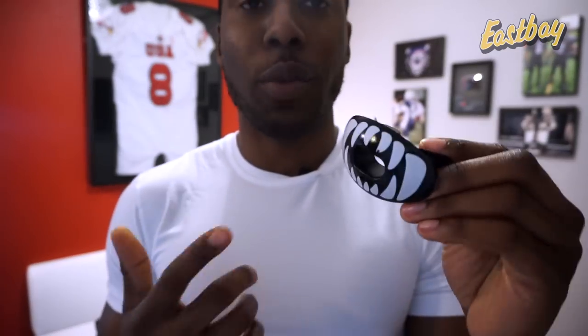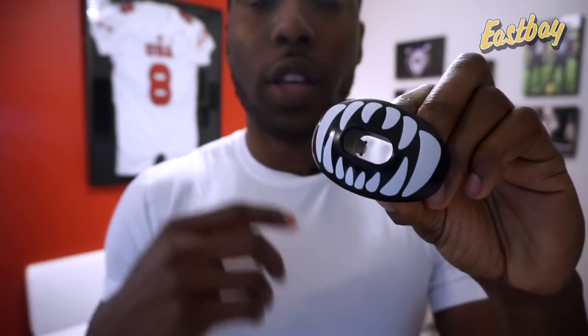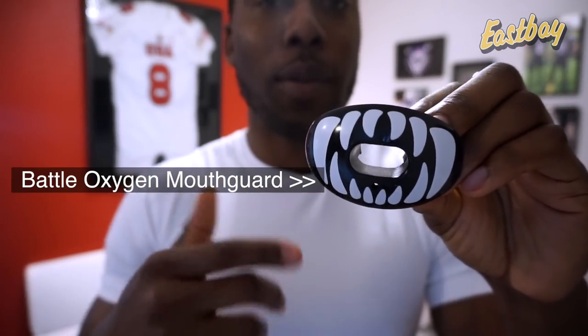Flag football and seven-on-seven can get heated, so you want to protect yourself. The Battle Oxygen mouth guard is a fan favorite — Eastbay carries about 15-20 different designs, and it's around $20. It's not a boil-and-bite; you can take it right out of the package and use it instantly with no fitting required. It'll work for tackle football as well, though I don't have the helmet strap on it since in seven-on-seven you're not wearing a helmet.